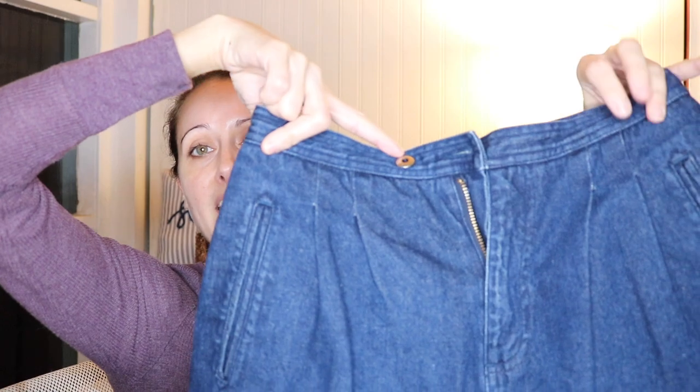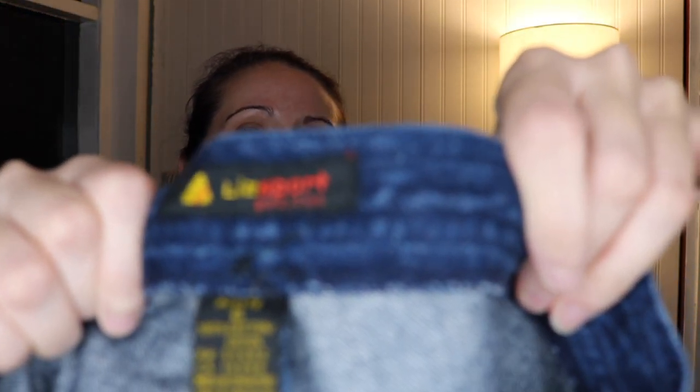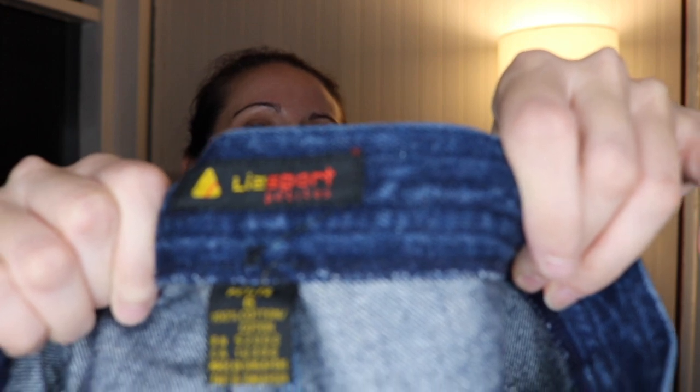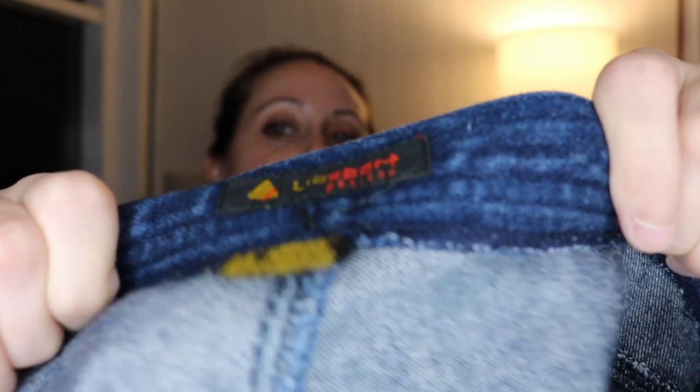These are right on trend right now — these are vintage. Liz Claiborne Liz Sport petite, size six petite, and these are mom jeans — mom jean shorts, so high-waisted vintage. You can definitely see from the tag that these are vintage. Cool — definitely somebody might be interested in those.